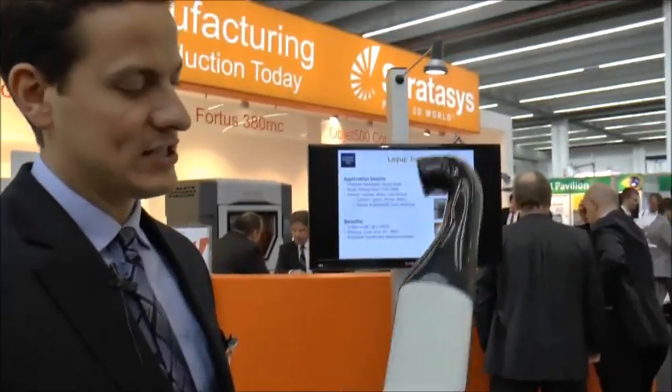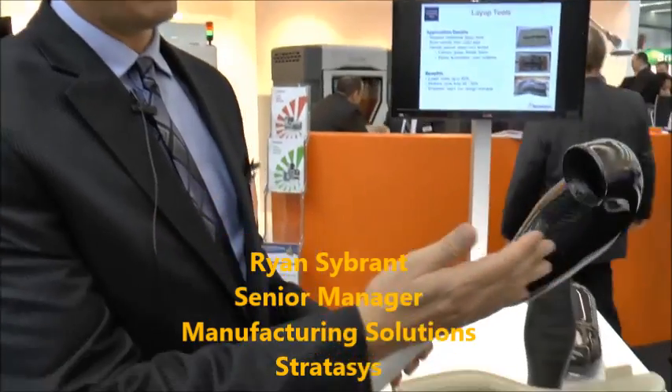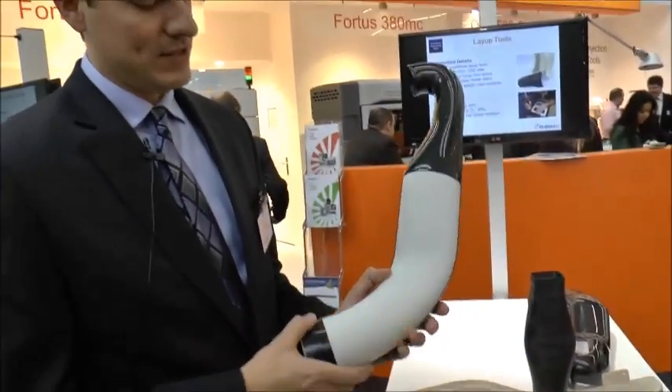Our customer, Champion Motorsports, found a way to make very complex tools that couldn't be done any other way. They told their machine they don't want to print the part in the thermoplastic — they want to produce the part in the soluble material.